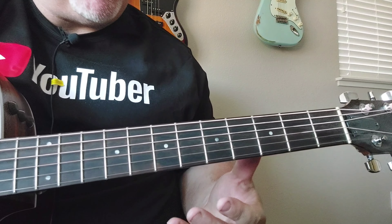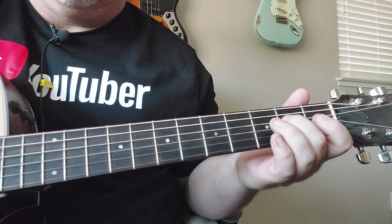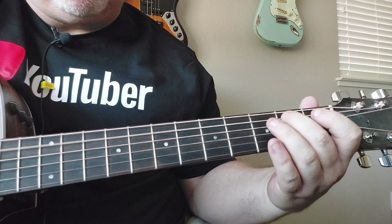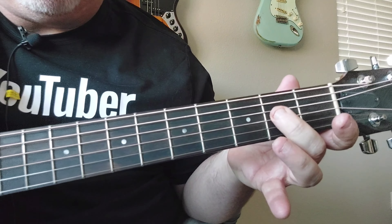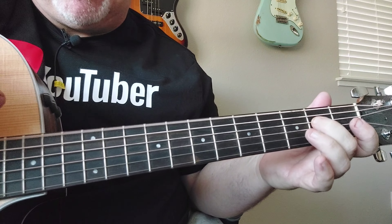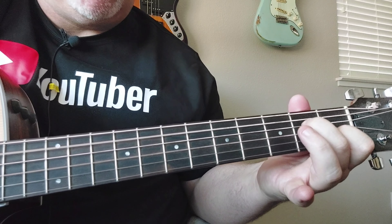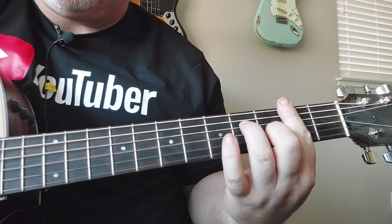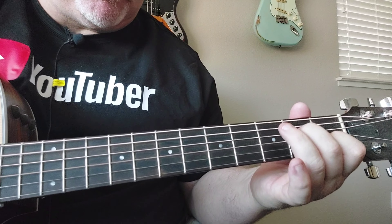So the opening comes in and you're going to have this hammer-on on the second fret. You'll hammer on on that D string, then you hit the open string, and then you'll go. So B minor seventh, twice.